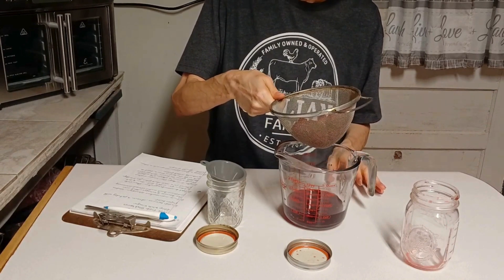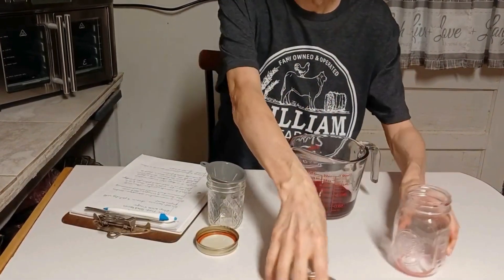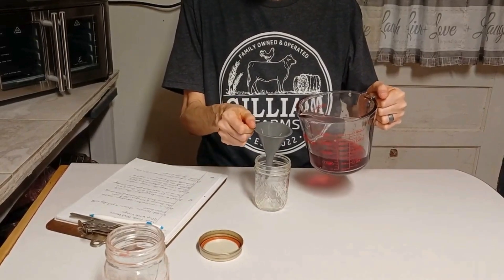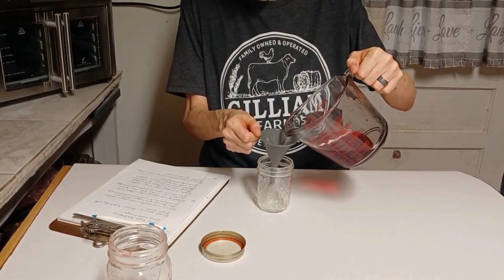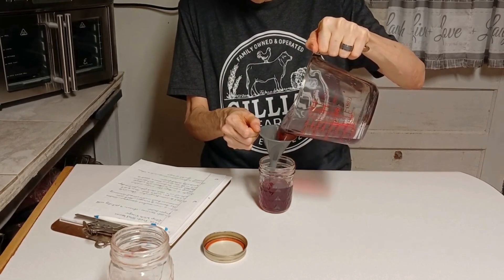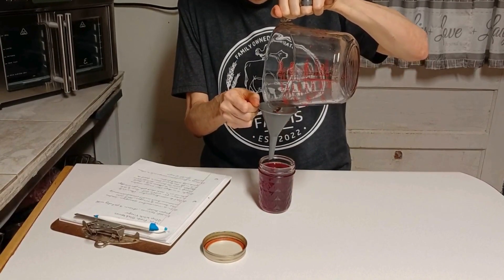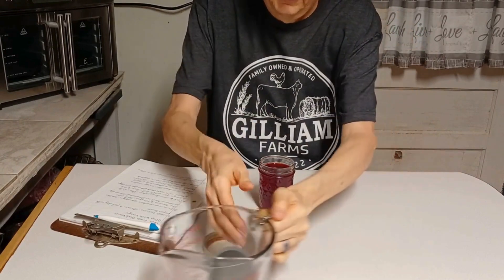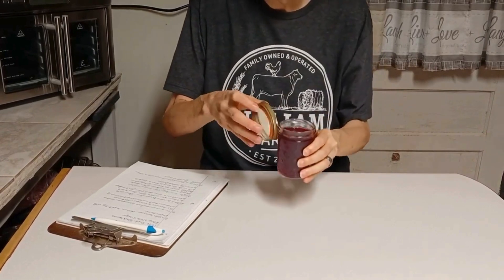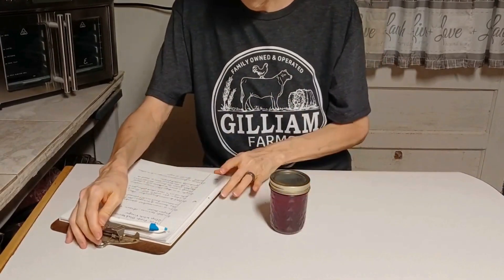I'm going to let piggy — the camera operator — have the berries to dump in the compost bucket. Now I'm going to pour this into my jar. There you go — as you can see, that is a cool jar. It's got a good half-inch headspace and I'll put the lid on it. It's not completely full, but we don't want it completely full.